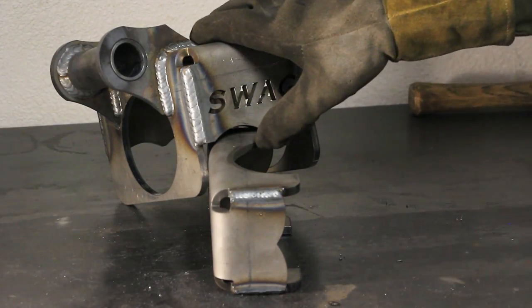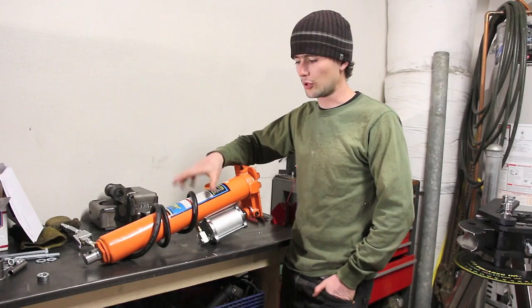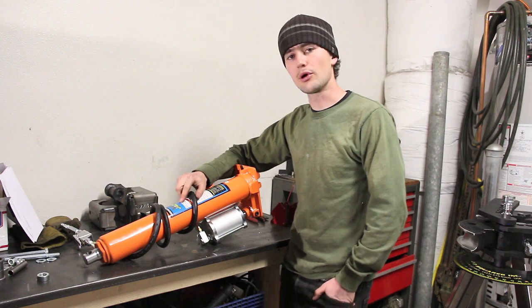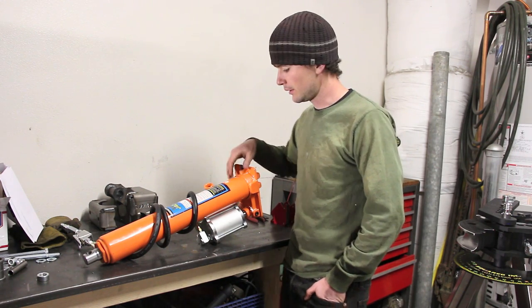Now that the saddle brackets are welded up, we're ready to assemble them and install them on the bender. This is the ram that the Swag Off-Road bracket is designed for — this is Harbor Freight item number 94562, in case you're wondering.